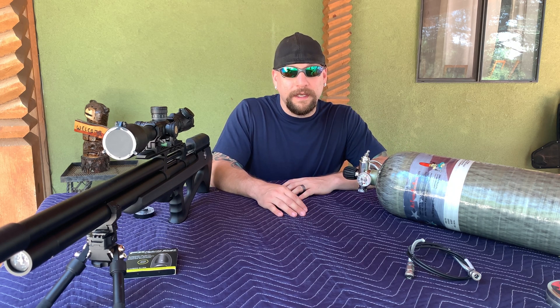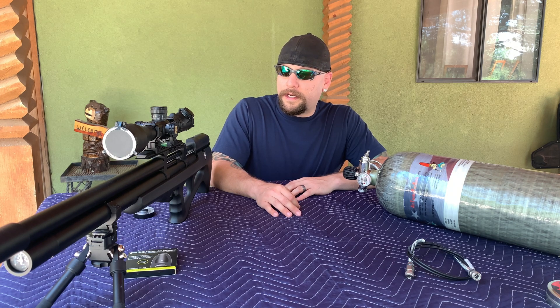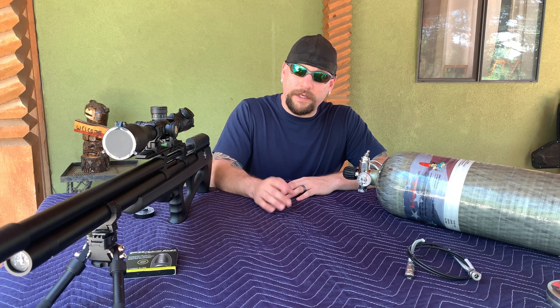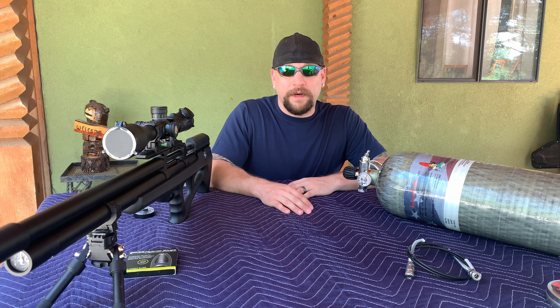I've only shot about one clip through it just to kind of speed tune it. I was wanting to shoot slugs specifically with this gun, and the way I had it set up before it wasn't consistent — anytime I tried to go for a high power tune it wouldn't really stay. So I had it pressurized and put blue tape on both gauges to monitor them over the last few days, and it hasn't moved at all, so there are no issues with my regulator.